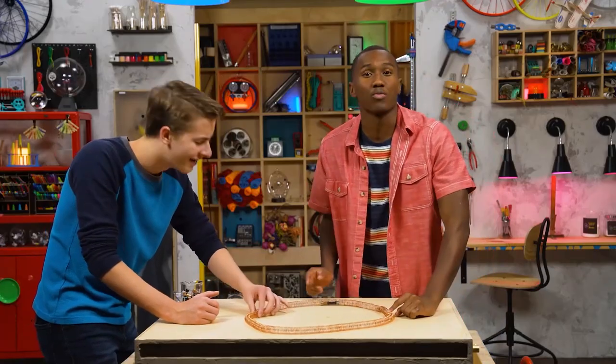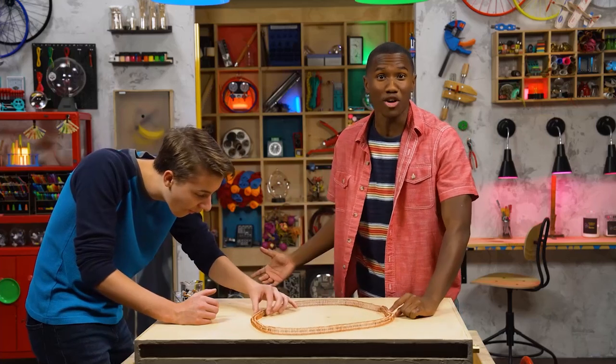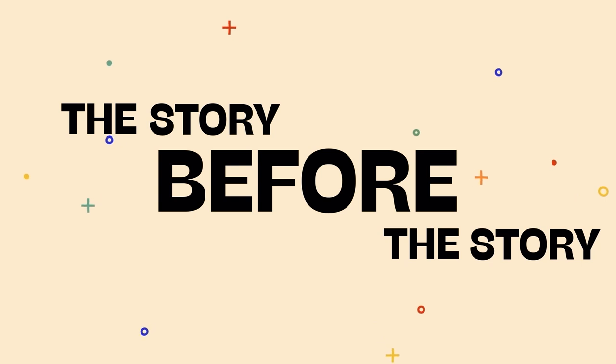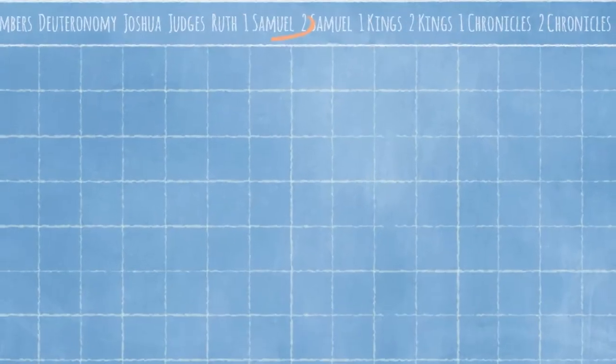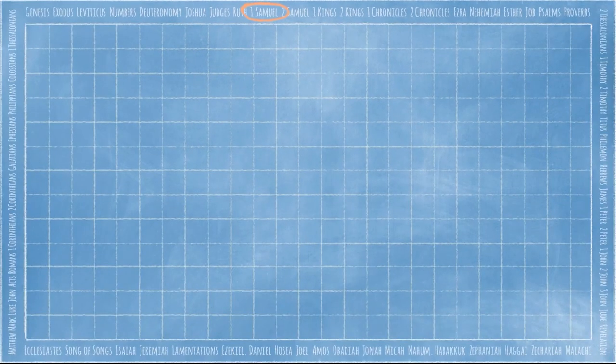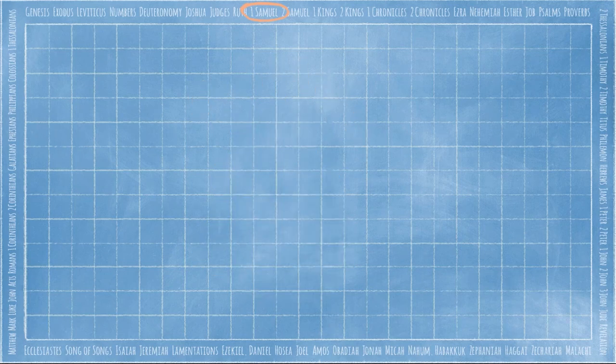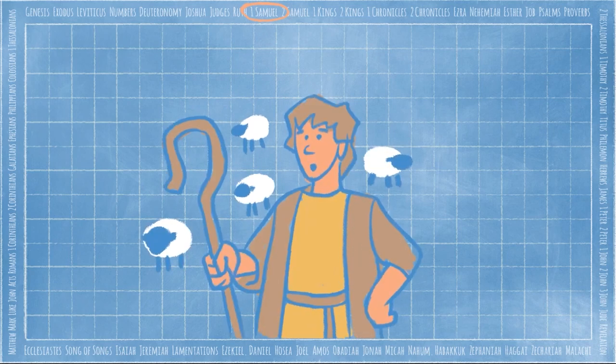Speaking of which, there's a guy who repels everyone in today's story. It's time for The Story Before The Story! Today we're in the book of 1 Samuel, which tells us the story of the first kings of Israel. Saul, the first king over the Israelites, did not listen to God. So God instructed the prophet Samuel to anoint a young shepherd, David, to be the next king after Saul.